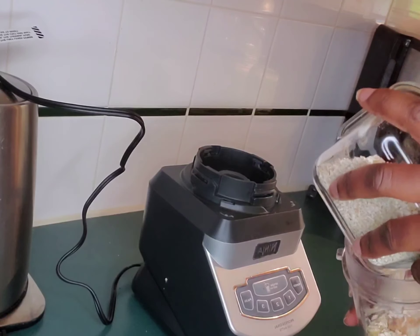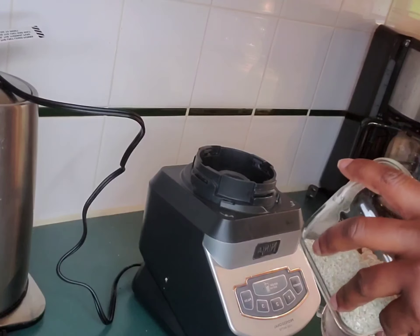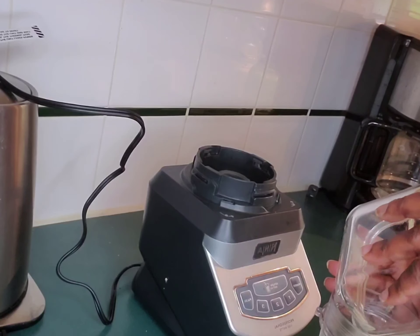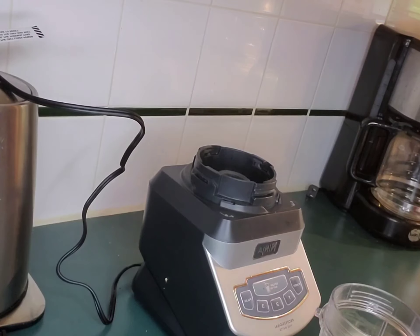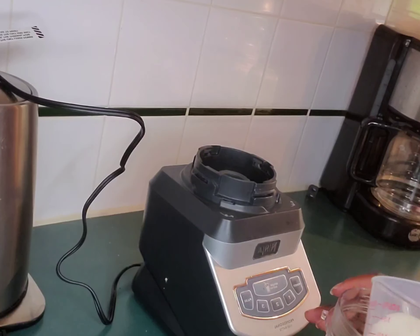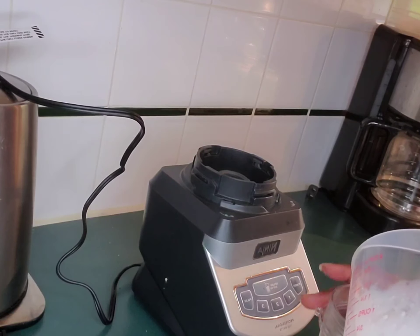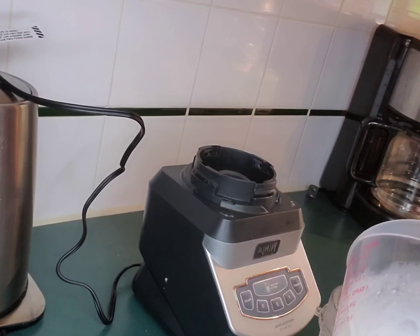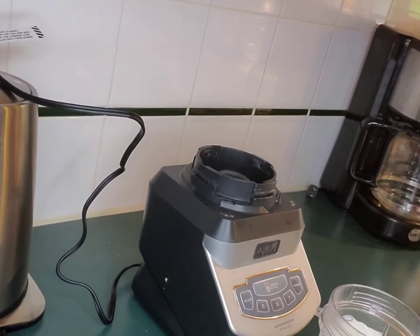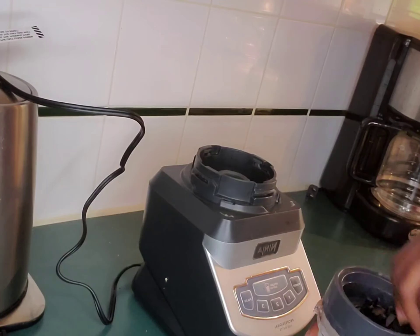I'm gonna take my time to pour the oatmeal in — not to make a mess. After that, I have my milk. You can use any milk that you want — your regular milk, almond milk, or whatever milk you want to use for this recipe. I'm gonna pour it all in. This is breakfast for me this morning. Then I'm gonna cover the blender.